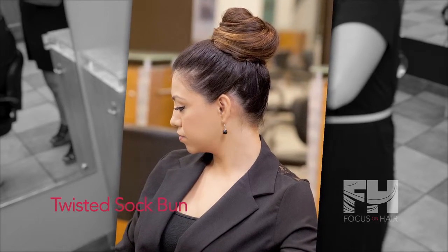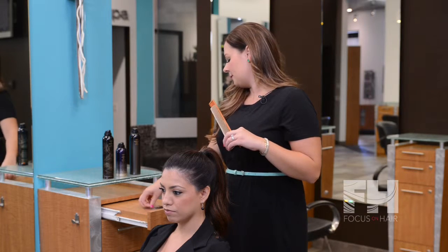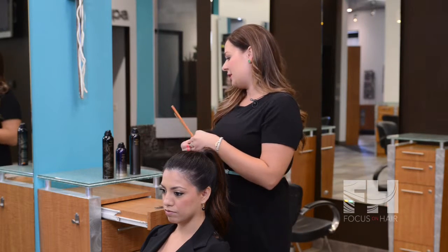To achieve this look you'll need a hair doughnut, combs of your choice, large hairpins, hairspray and shine spray.